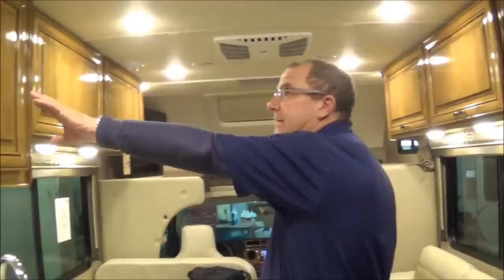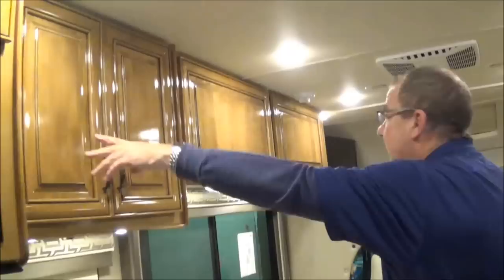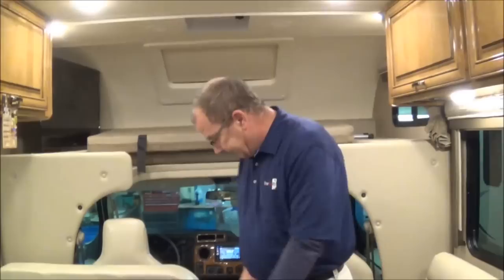On the Quantum, one nice thing when you're out shopping for a Class C — you can see solid hardwood all the way throughout the coach with a high-gloss look. This is the same wood they put in their $400,000 Tuscany. Coming around, you have the blue dinette which will break down to make a bed. You have your nice big windows with big openings on either side, so you're going to get great cross ventilation. On this side, you have storage underneath and two cup holders, plus big overhead storage with a high-end look.